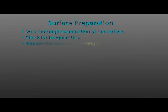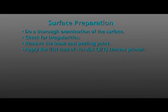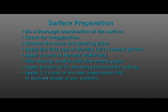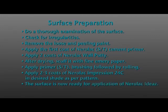Remove as much loose and peeling paint by scraping with a knife or power washing the surface. The next step is applying the first coat of Nerulac Cement Primer to the surface. Once the primer dries completely, it is then followed by the application of two coats of Nerulac Wall Putty. After drying, scuff it with fine emery paper. Apply primer by brushing followed by rolling. The surface is now ready for the application of Nerulac Impressions Ideas.